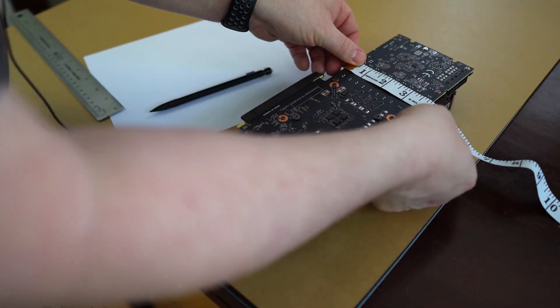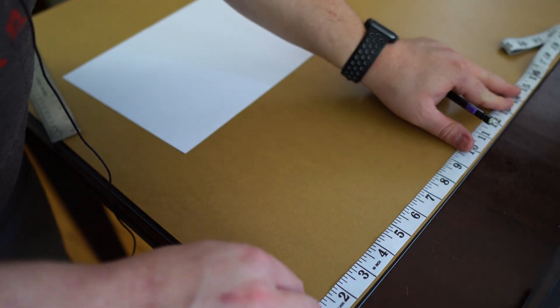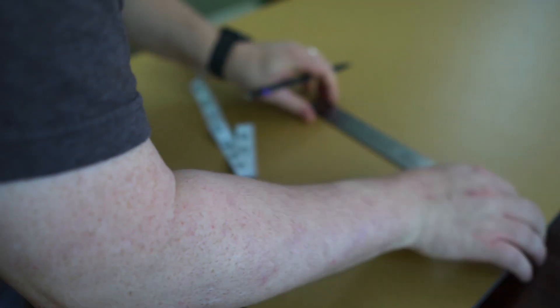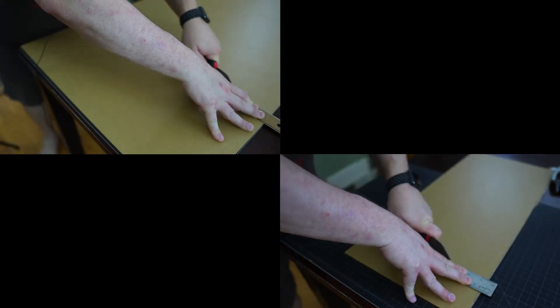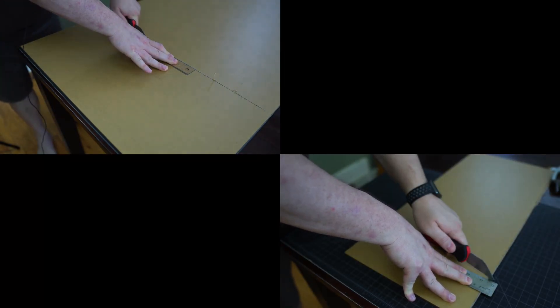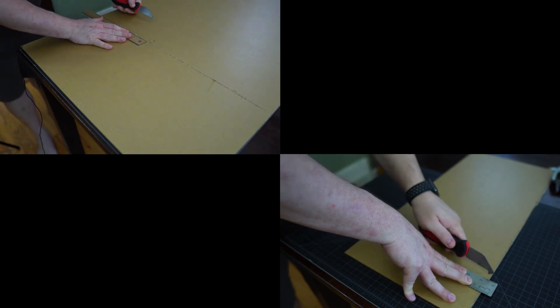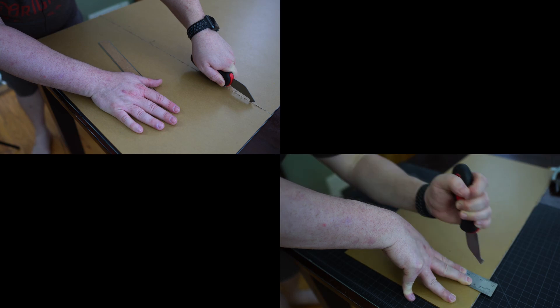First, measure the GPU to get dimensions for the backplate and write them down. Measure twice to be sure, and if you have a large piece of acrylic like I do, you may want to invest in a T-square or a longer ruler. Make several marks across the piece to make sure you maintain a straight line — I didn't do this, and I ended up having to do additional cuts until it was the right size.